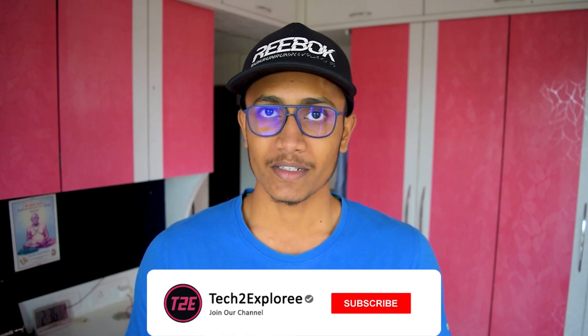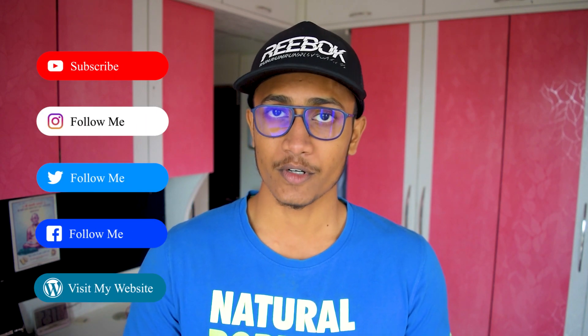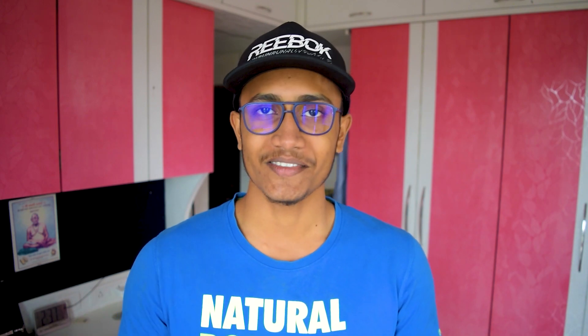Hey, what's up guys, it's your boy Kaosup here back with another video. In today's video, as per the title, I will be showcasing the best custom ROM available out there, which is the CRDroid version 5.10 for the OnePlus 3T. It has quite a great ROM and I have been using this ROM for about a couple of months and it has been quite stable for my daily driver.